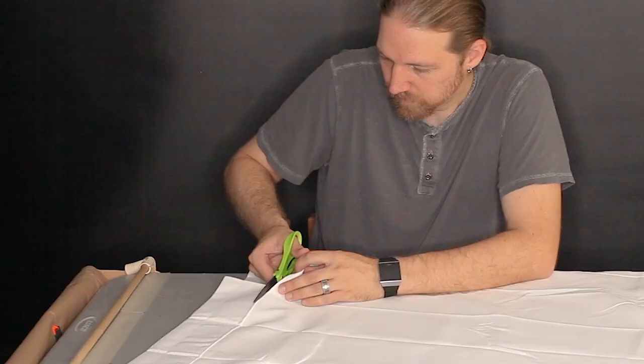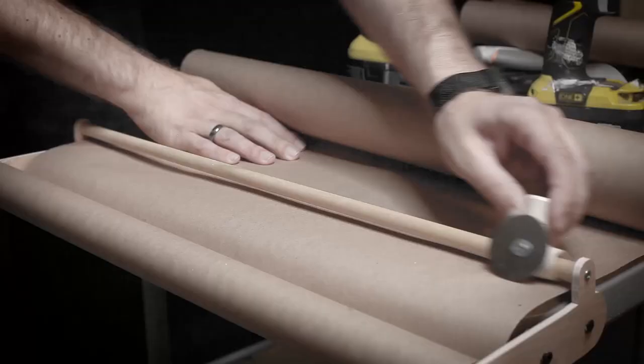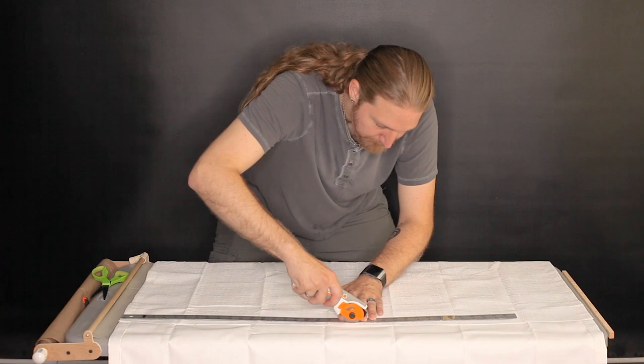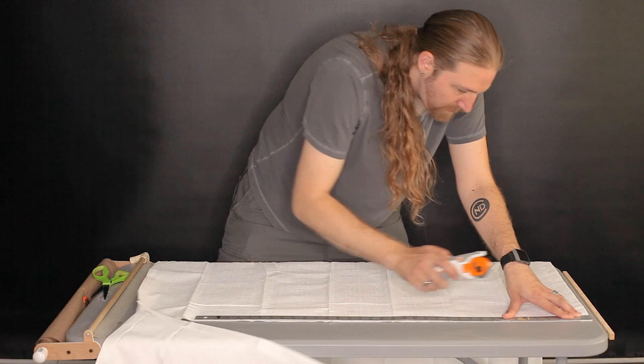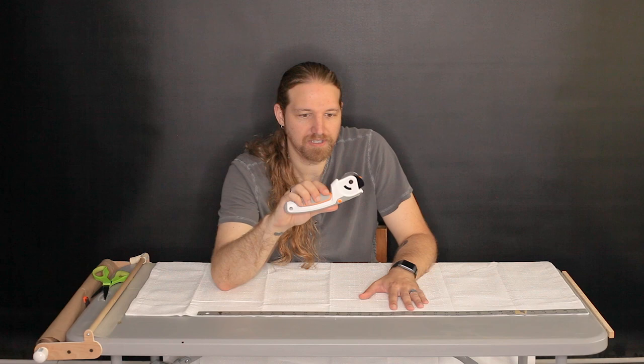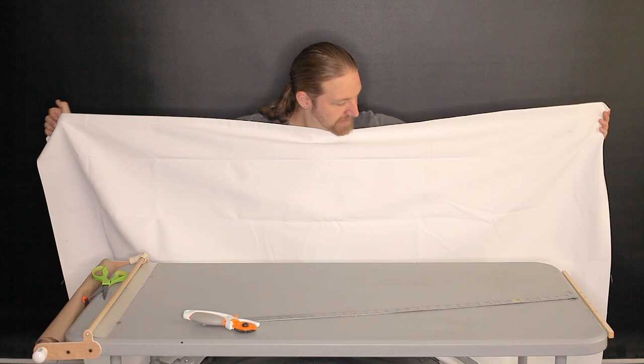First I'm just going to cut off the curtain rod pocket, then cut it to length, and then we'll get out the sewing machine. Aha! Rotary blade! We meet again — but this time I shall not be sliced by you on your razor-sharp edge. Holy cow, that thing does an amazing cut. I'm surprised I haven't used these more. When used properly, these things are great. Yeah, that's a nice size.